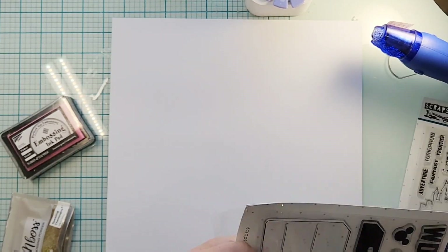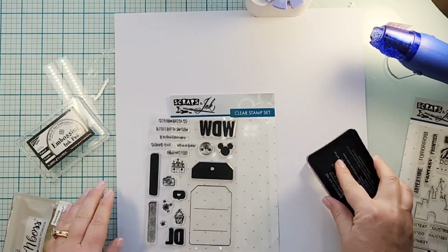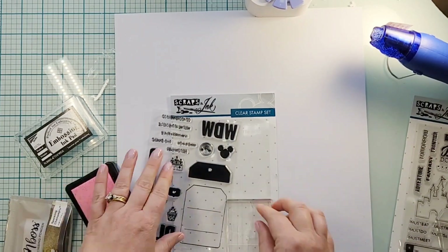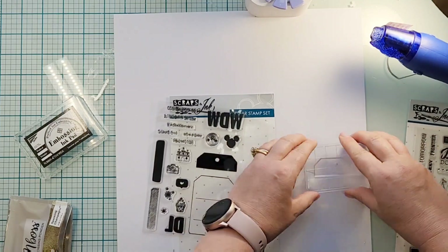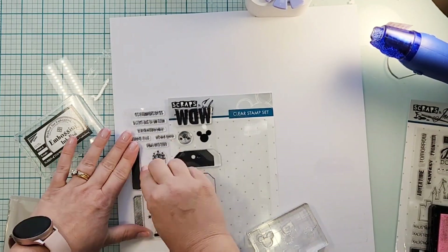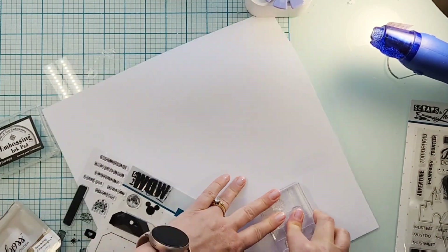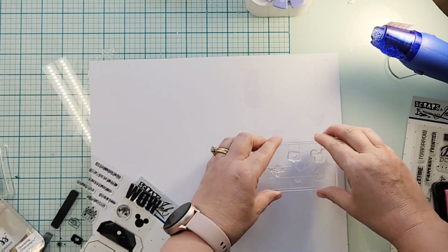Hey everyone, it's Crystal with Pineapple Papers and it's time for a Technique Tuesday for Scraps and Ink Crafts. My technique today is embossing — I love to watch embossing, I don't do it enough, so I decided I was going to take a couple of stamp sets from the shop.